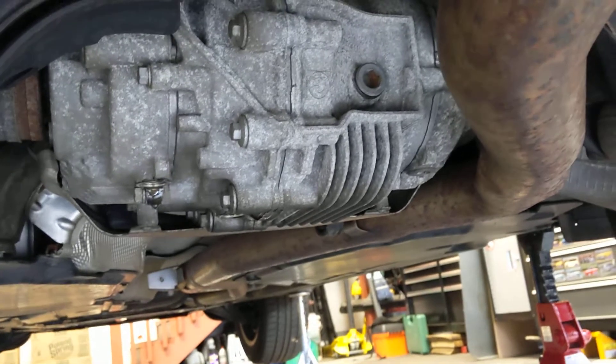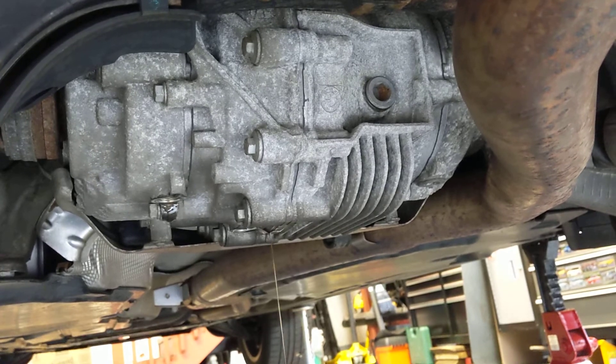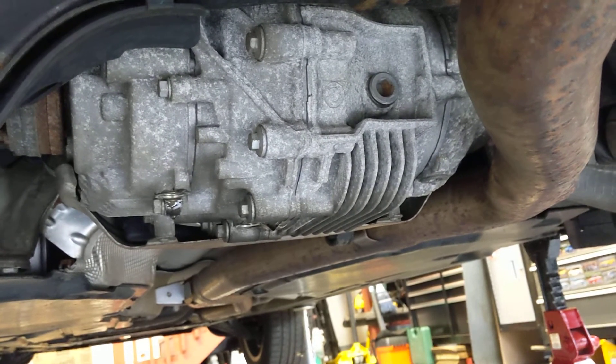They all take different levels, but I'm just going to fill until it dribbles out of the fill port, and then tighten everything up.